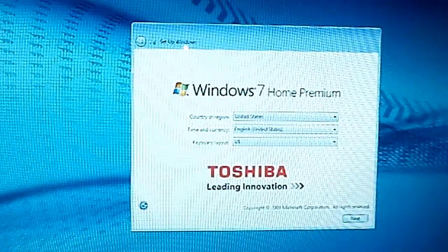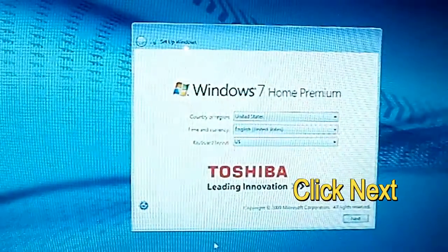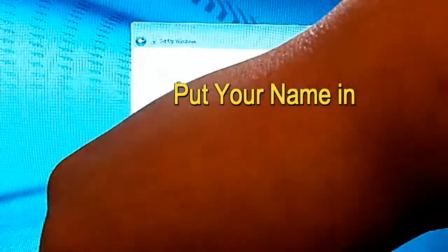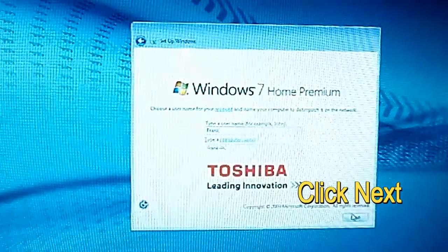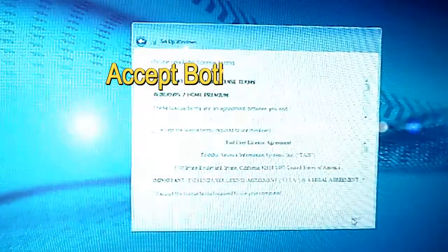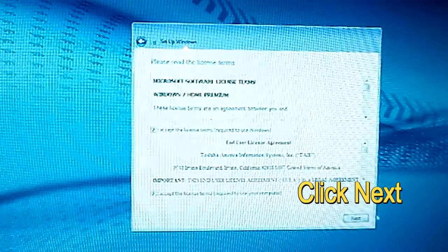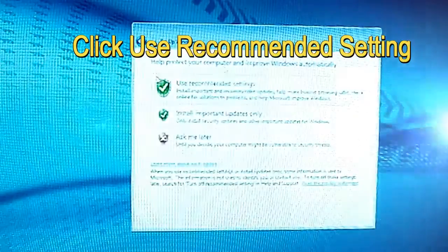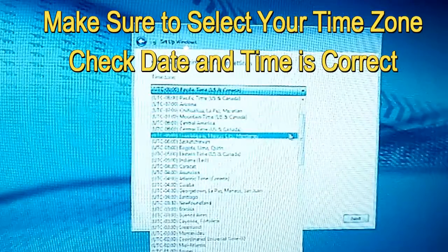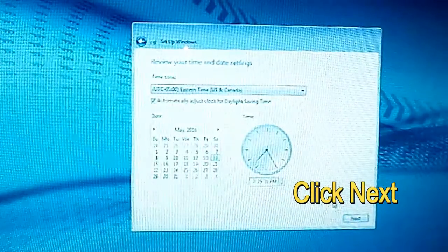Basically, select your country, your time zone, and everything else — make sure everything is correct — then just click next. Type in the owner or your name for the computer, then click next when you're done. You don't have to put a password if you don't want to. Hit next. Accept both license agreements, then click next. Go ahead and click 'Use recommended settings'. Make sure your time zone, date, and time are all correct, then click next.